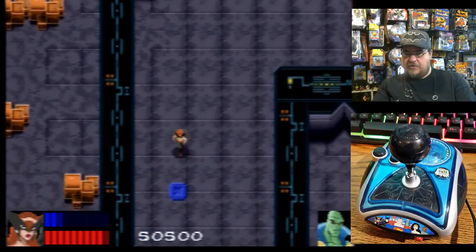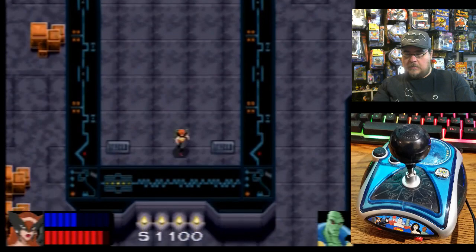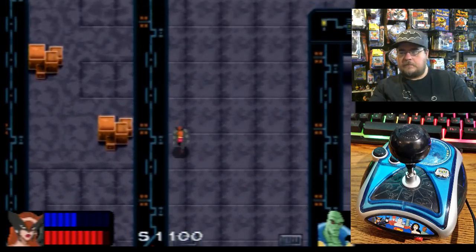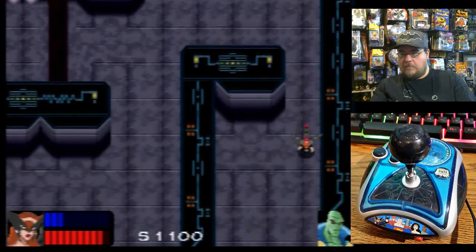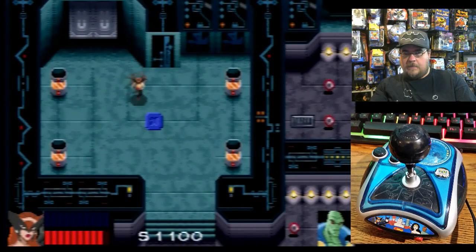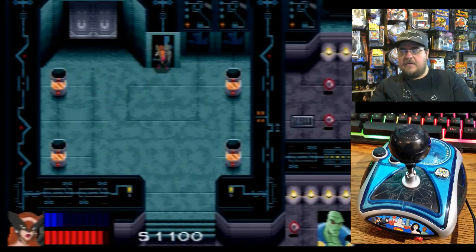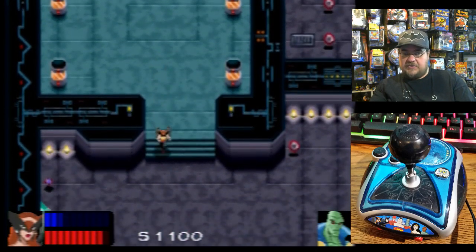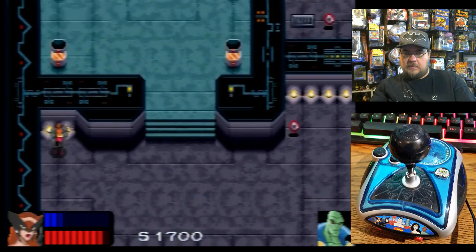I like that projectile, that is cool. Can you light these up, kind of like Zelda, where you trigger puzzles and stuff?